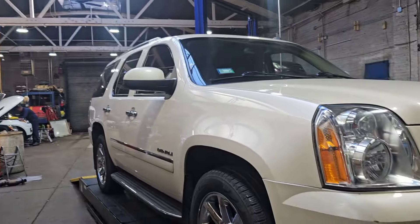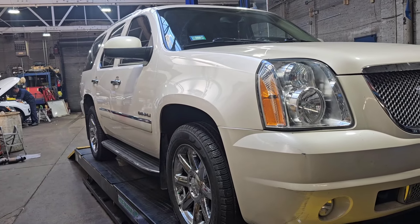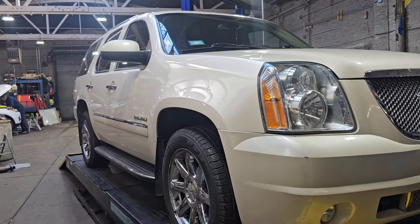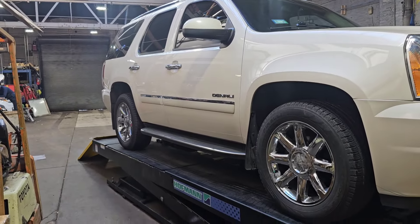Everything running beautiful now. We just do a last check, make sure everything's sealed, there's no leaks, put the lower cover on, and get it out of here — let the customer enjoy his vehicle. Just contacted the customer, told him to come pick up his vehicle, he's excited. If you guys like the content, hit the thumbs up, subscribe to the channel, and stay tuned for more. Take care, have a great day.